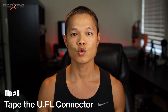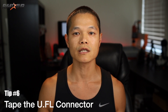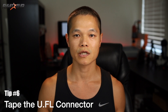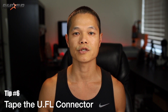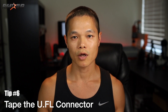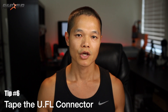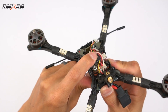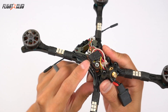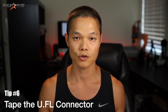Tip number six: tape the UFL connector. The biggest weakness of UFL connectors is that they can disconnect during crashes. You can heat shrink the VTX with the connector inside, but it makes field repairs hard because you have to cut off the heat shrink. Bondic works well, but it will come off if you move the wire. Instead, use a small strip of gaffer's tape to tape down the UFL connector — it holds it well enough and can be easily removed and reapplied for field repairs.